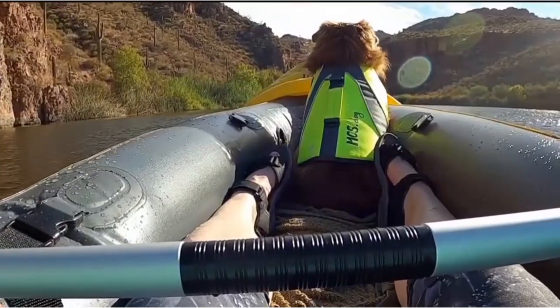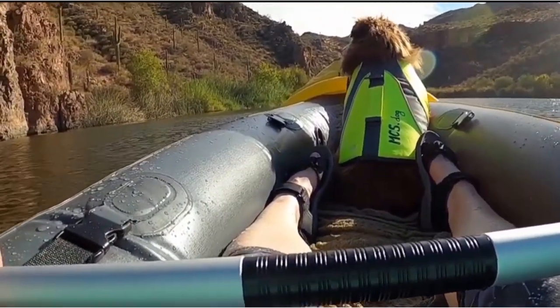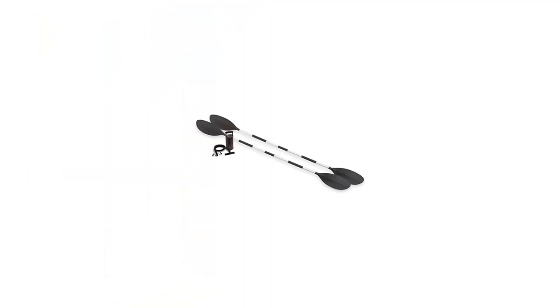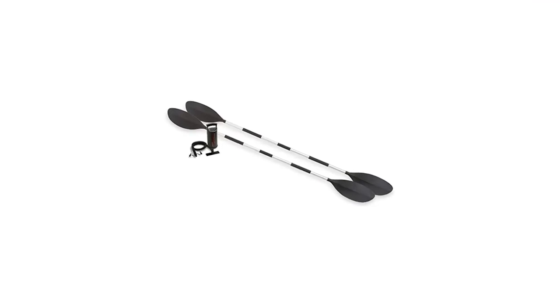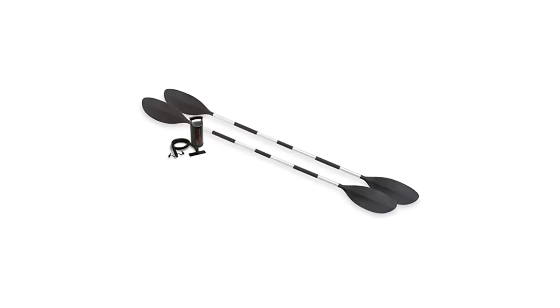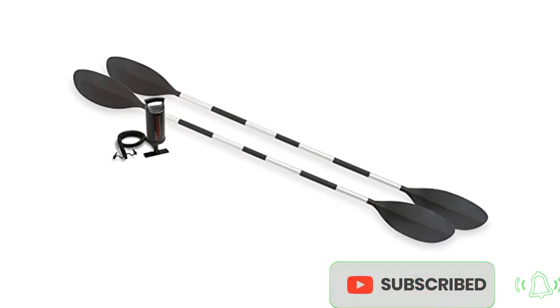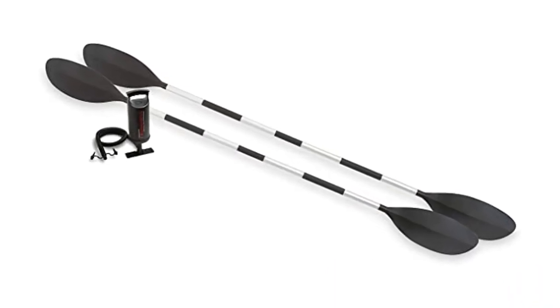Streamlined design for easy paddling. Cockpit design for comfort and space. Rugged vinyl construction. Grab line on both ends. Adjustable inflatable seats with backrest. Inflatable I-beam floor for comfort and rigidity. Removable skag for directional stability. Includes repair patch. Inflated size: 10 feet 3 inches x 3 feet x 1 foot 8 inches.